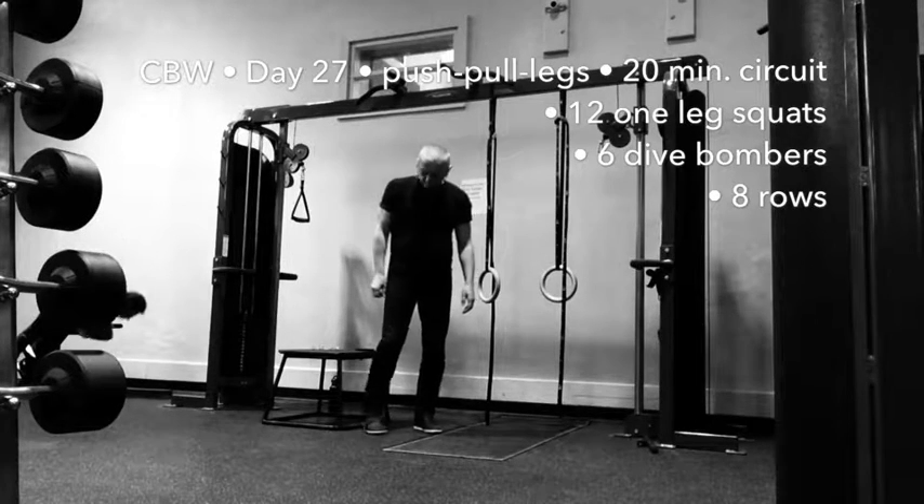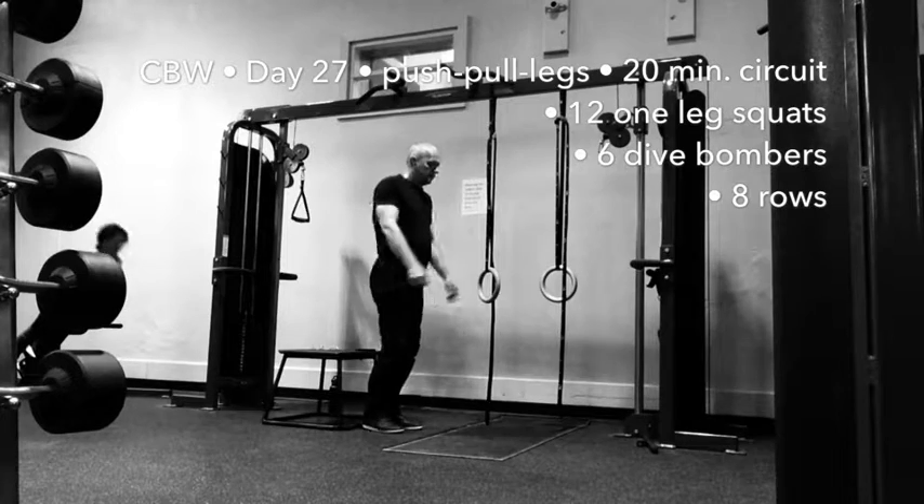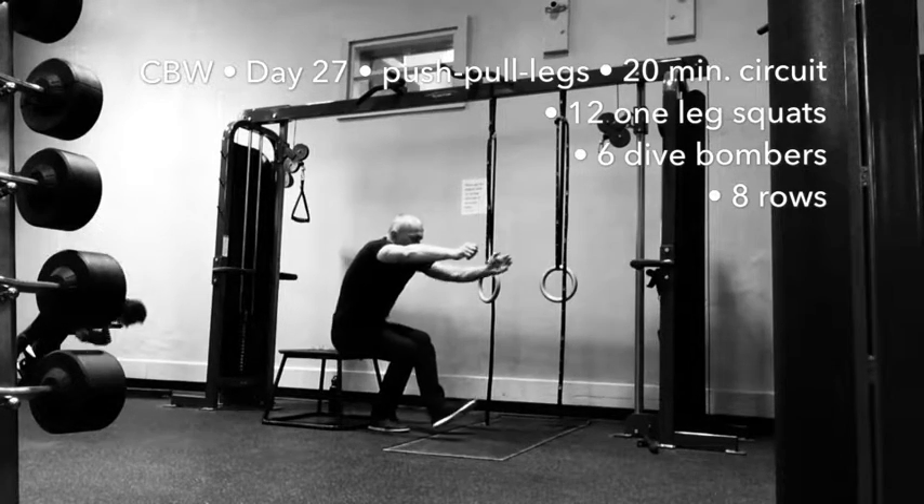This is day 27 of complete bodyweight workout. Today we are doing push, pull and legs circuit. We'll do this circuit for 20 minutes.